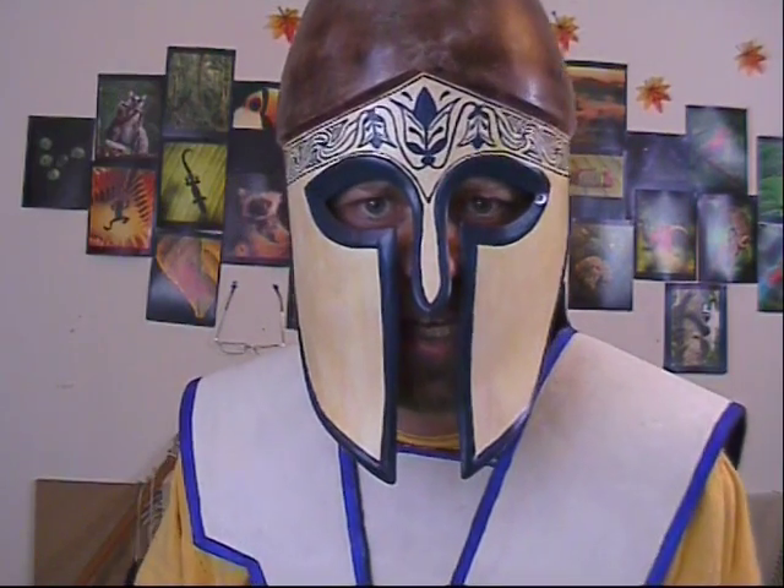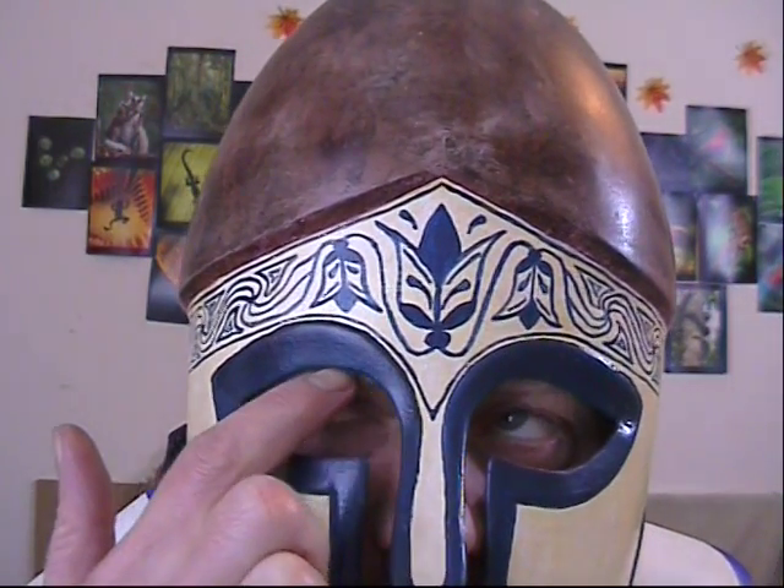The eye socket doesn't interfere with forward vision at all — I can see the camera absolutely fine. Neither does it interfere with upward vision much at all; you can probably see that my eyebrows and the brows of the helmet are pretty much in the same place. Upward? Fine. Forward? Fine. To the side? Yes — my eyes only swivel about that far sideways anyway, so these cutouts are definitely adequate for letting me see left and right.